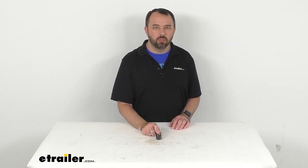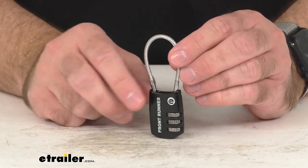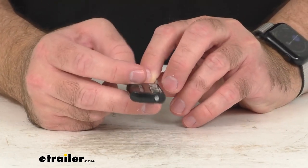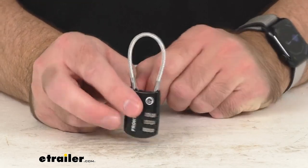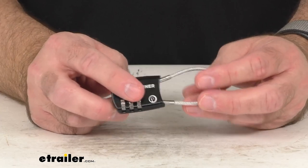Hi everybody, Andy here with eTrailer.com. Let's take a brief look at this resettable small combination lock for your Front Runner accessories. This small combination lock is going to help deter theft and keep your gear safe. You can set your own three-digit combination, and this luggage-style roller lock is going to be ready to go for you.